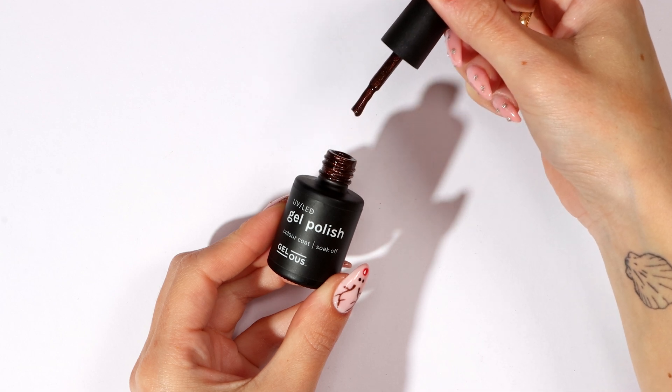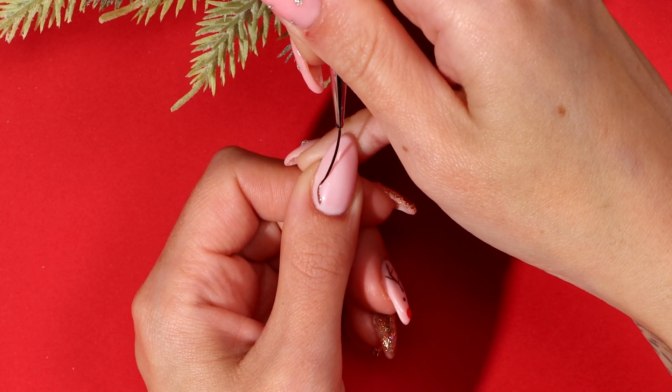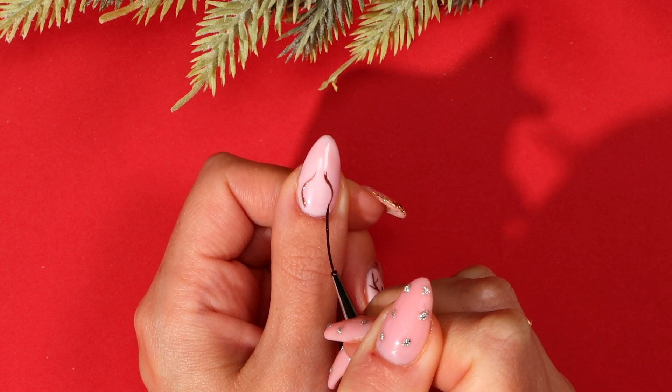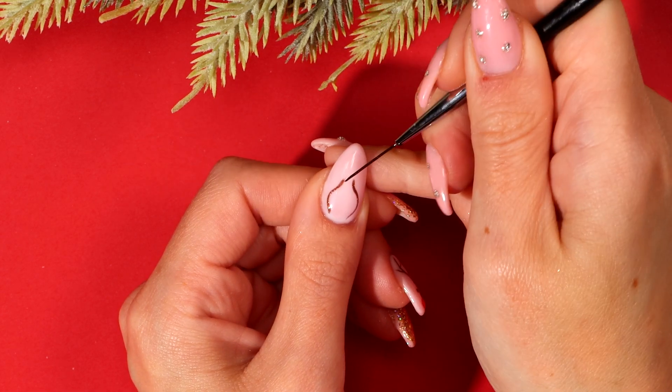Using Shimmer Me Timbers and your thin nail art brush, paint two curved antlers. Repeat this step if needed, making the two ends of the antlers thicker.